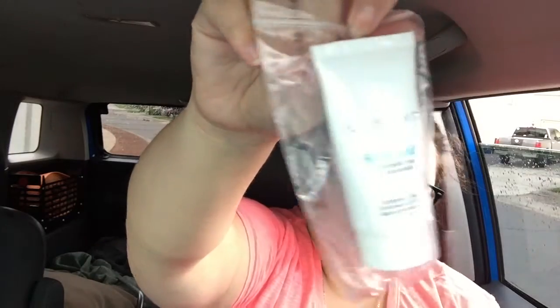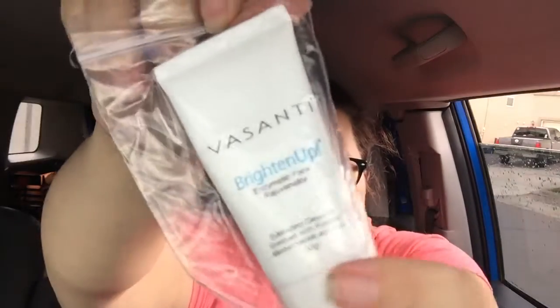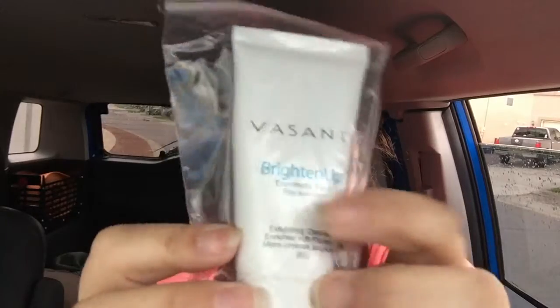It's the same sea salt spray and it has leaked all over everything again. Like, look at my hands — they're wet. Everything in this bag is wet again for the second time. You can see it's soaked all the way through.